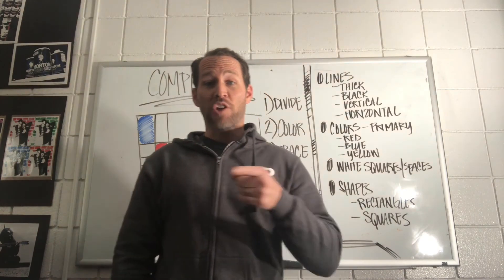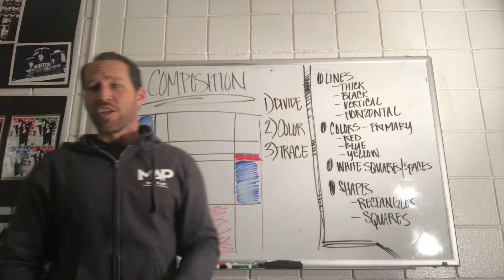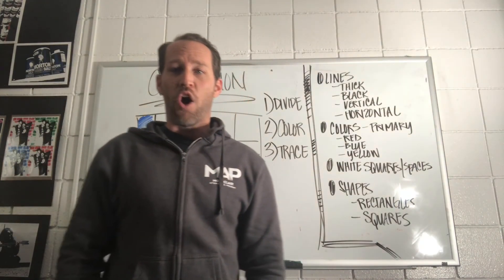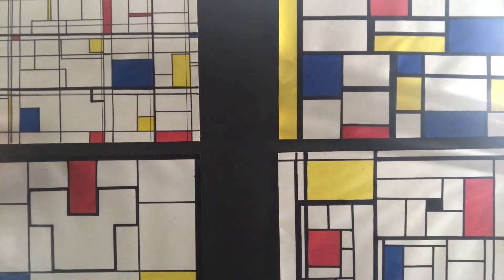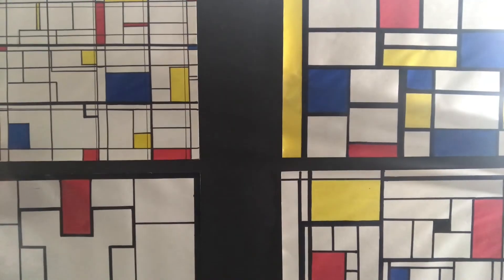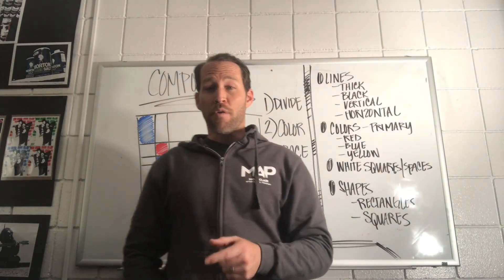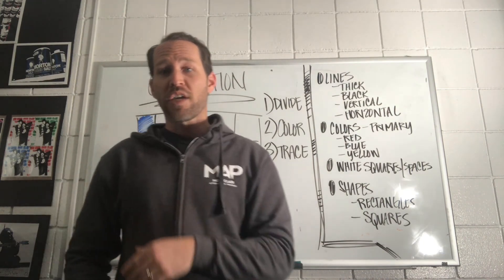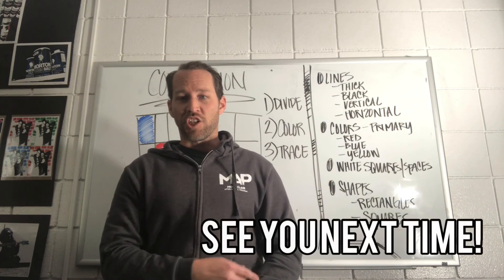All right guys, that concludes this session of Project Sketch here on MAP TV. This was the color blocking edition — we talked about the artist Pierre Mondrian and you guys did your own compositions. Let me show you some examples of student artwork we've had before. Each student definitely did their own design using the same elements: primary colors, thick black lines, white squares, rectangles — all the elements Pierre Mondrian has in his artwork, but they made it their own. Remember, you can do this color blocking technique over and over again, just like Pierre Mondrian, doing different compositions. Till next time on Project Sketch here on MAP TV.